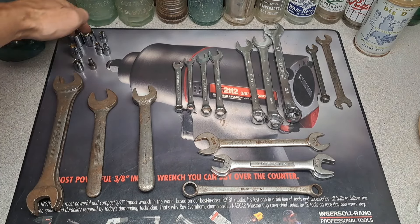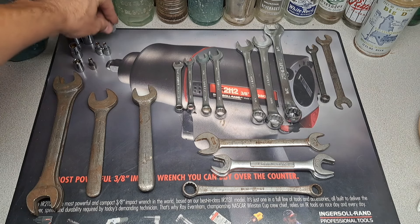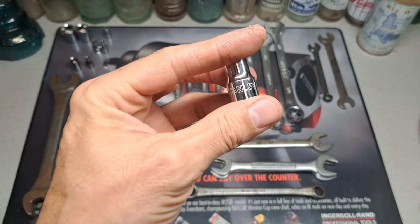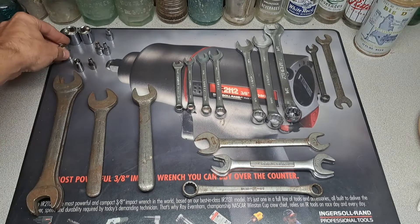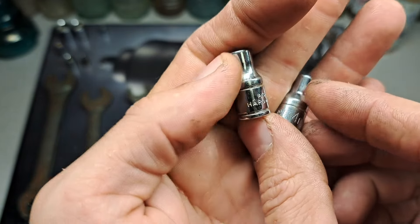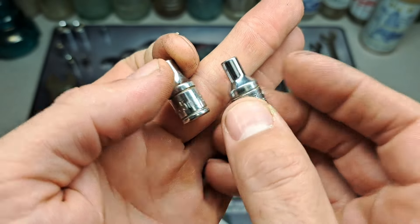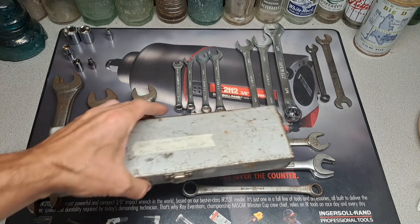Two Master Mechanic USA sockets — 11/16ths and a 5/8. Then we have a Master Mechanic quarter-inch drive six-point, a Stanley 3/8 drive Taiwan six-point, and two Ace Taiwan — a five millimeter and a four millimeter. That's the newer style Ace.